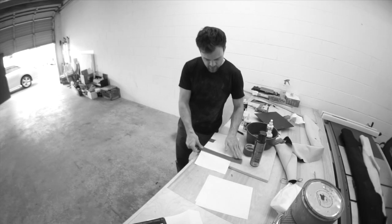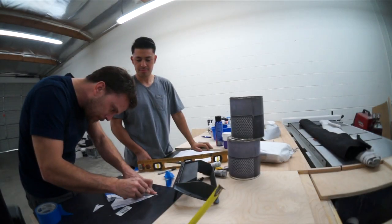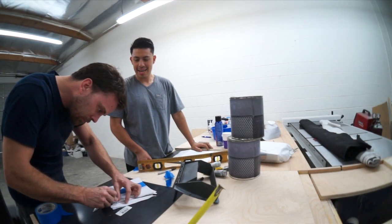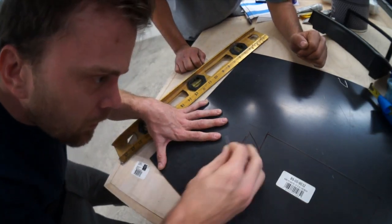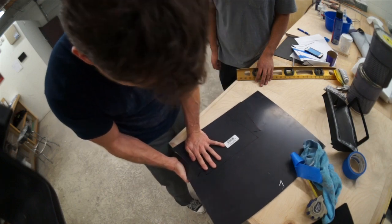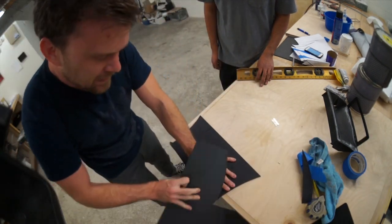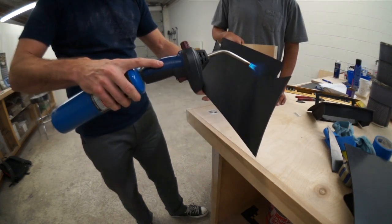The first thing we're going to do is get a piece of paper and attempt to make a template. We want to make this out of one piece of ABS, so I'm going to use the paper to figure out where we need to cut and where we need to fold it. To cut the ABS I'm going to use a razor blade, score it and snap it — this is the best way to make nice perfect straight lines. Then I mark where it needs to be bent and heat the ABS up with a torch and bend it into position.